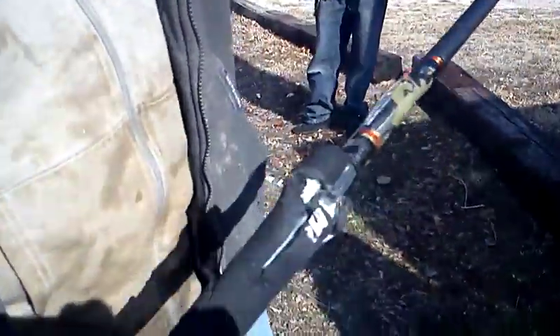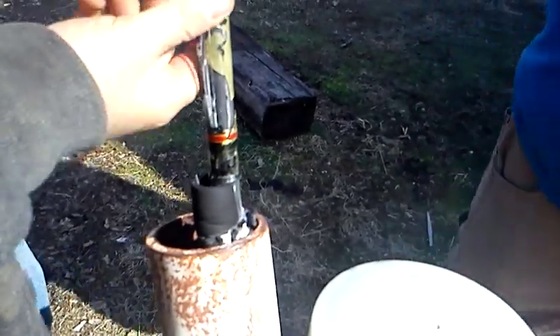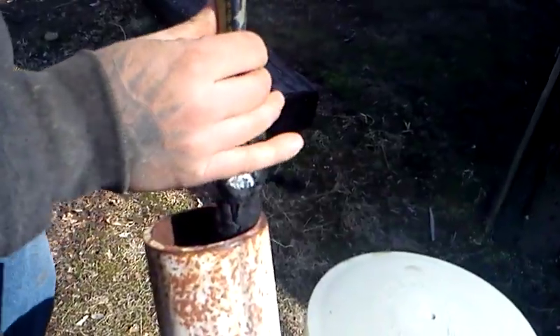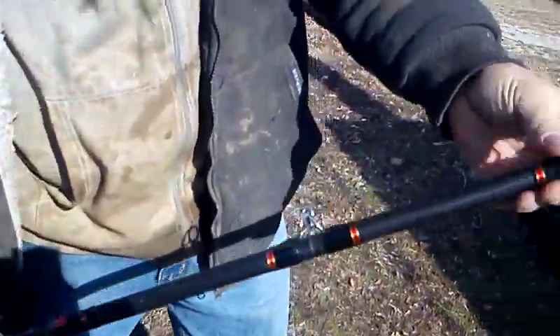Broke at the handle. Where was that at? That was right on the lip — that's what broke. I think that's why it broke, it was on the lip. The rest of the rod is perfectly fine. There's nothing wrong with the rest of the rod.